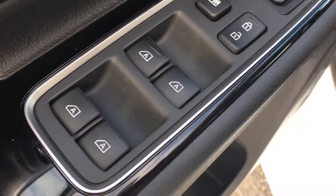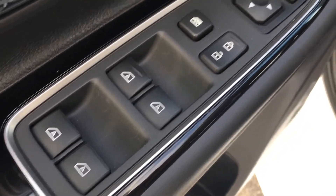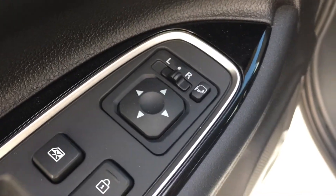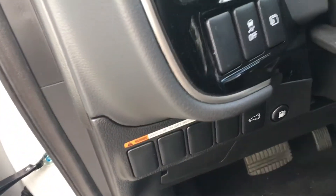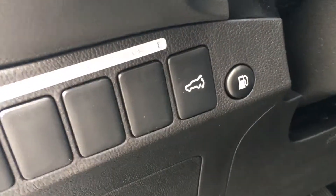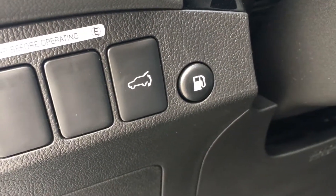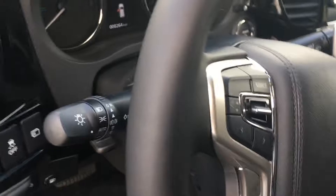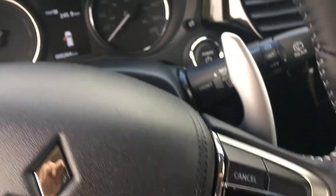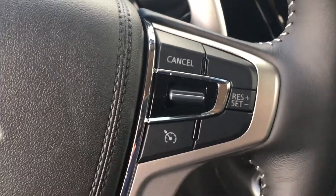One cool feature: all four windows are auto up and auto down. You get your power folding mirrors, door locks, and your adjuster for your side mirrors. You've got your on-screen menu buttons on the left side of the steering column. Your hatch release, gas tank filler cap, and front hood release. On the steering wheel you've got your radio controls and source on that side, and this side is the cruise control.